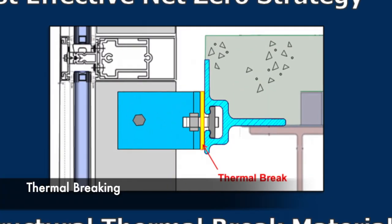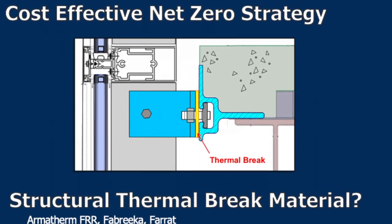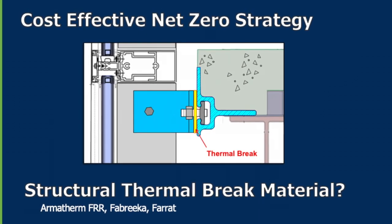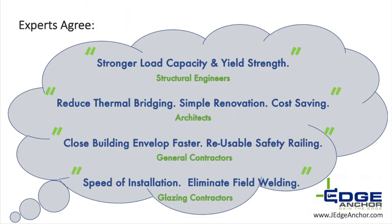Architects are excited about this cost-effective net-zero strategy. J-Edge has an optional thermal break between the slab edge and cladding, which reduces overall thermal bridging. Industry experts agree on the benefits.